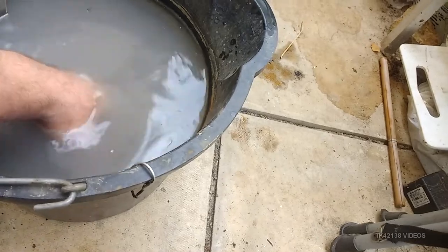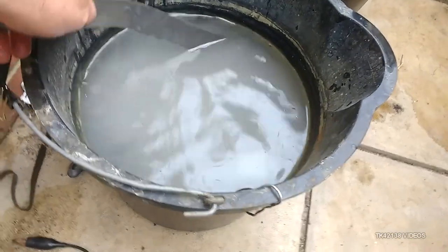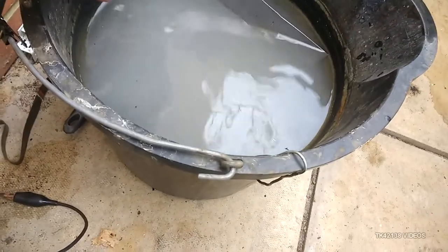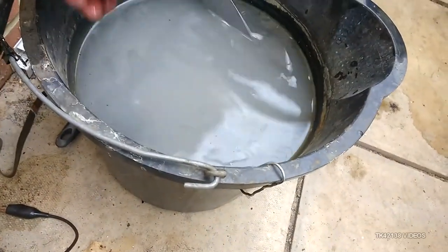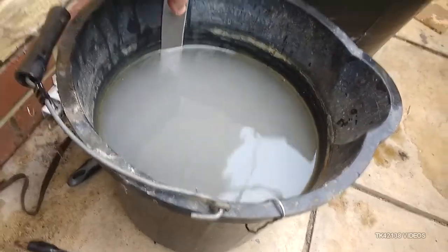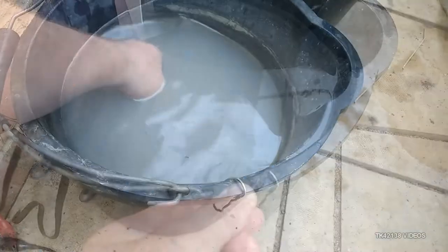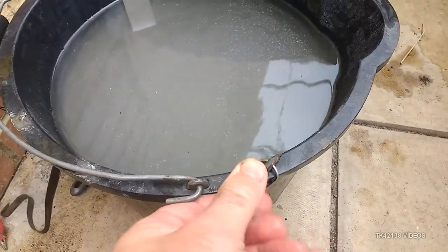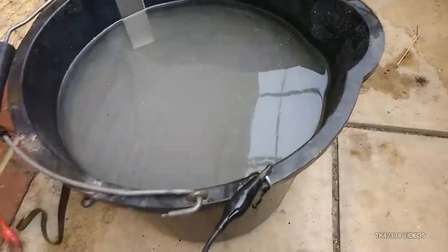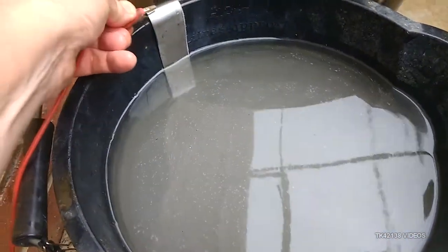Just make sure the sacrificial anode and the actual parts do not touch. I probably need a bigger bucket, but just make sure they don't touch. The beauty of a bucket is it's already got a handle — you can hook things over it. I had a couple of crocodile clips in stock but they're not very big; I could do with some larger crocodile clips.